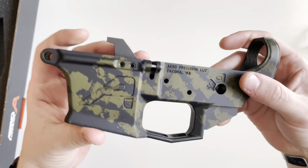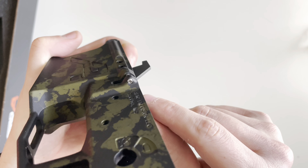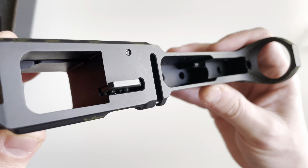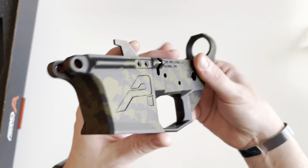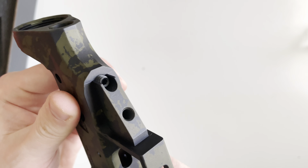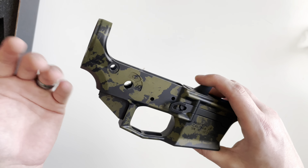You've got your bolt catch roll pin, which is threaded and accepts just an Allen key. There's also an ejector with a machined slot. Overall, very nice build quality. They also include a screw that mates up to your upper receiver against the takedown lug to take out any slop between the upper and the lower.